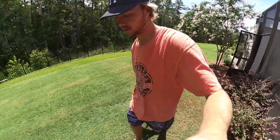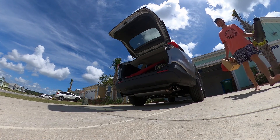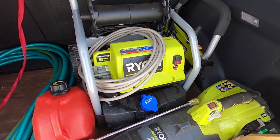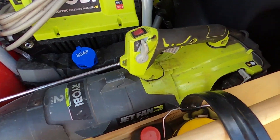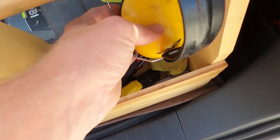Easy to move around. I really like Ryobi products — they're affordable, I get them from Home Depot, and I've used them for a long time. They come in handy as small, compactable tools — fits right in the back of the RAV4. Perfect.